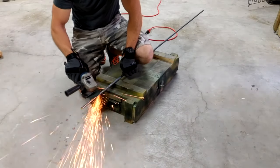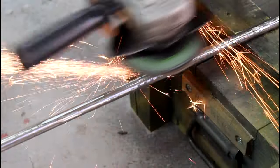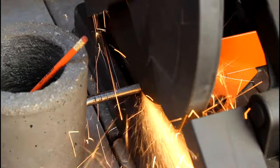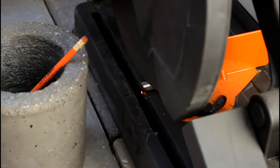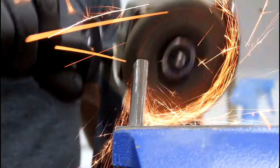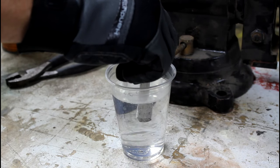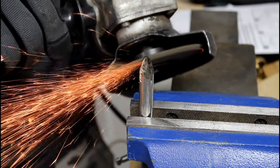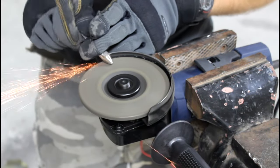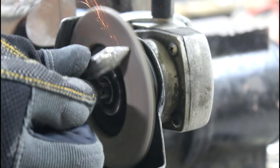It's totally up to you if you want to remove the ridges from the rebar before making the spikes. I got 13 pieces of rebar in three-inch sections. To sharpen the tips of the spikes, I'm using a sanding disc.